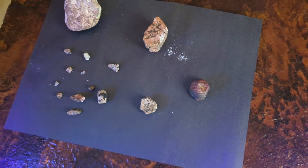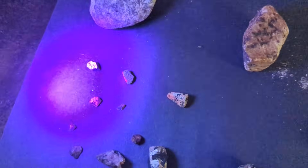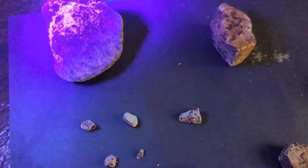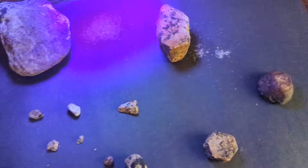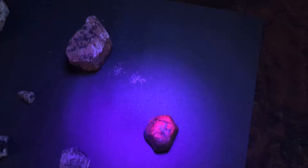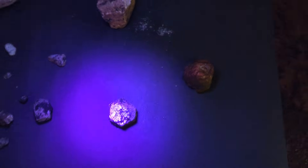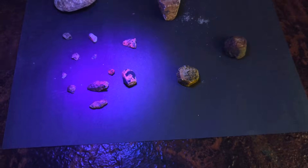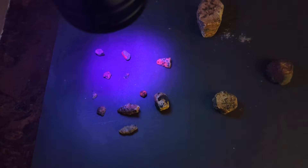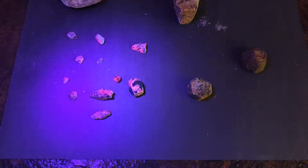One thing to note: after sitting at that temperature, they fluoresce significantly more. I'm not sure how well this camera's picking it up, but they are much, much brighter.